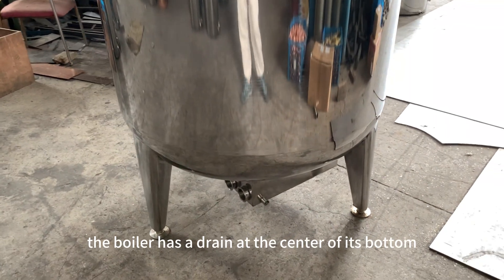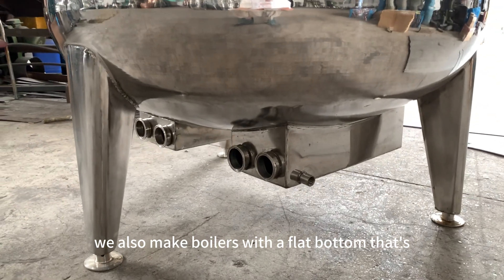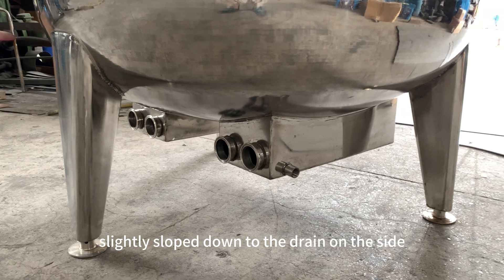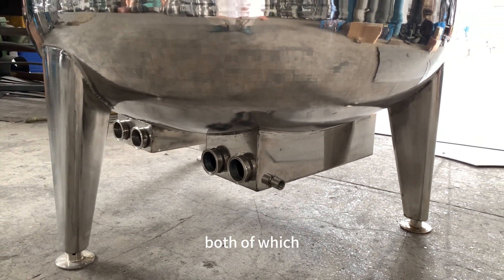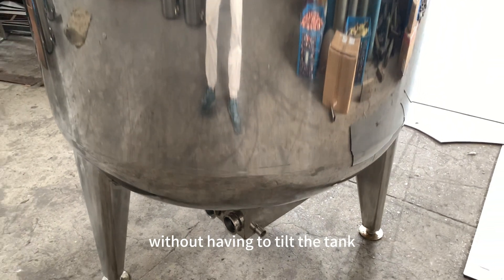The boiler has a drain at the center of its bottom. We also make boilers with a flat bottom that is slightly sloped down to the drain on the side — both of which can drain the liquid properly and entirely without having to tilt the tank.